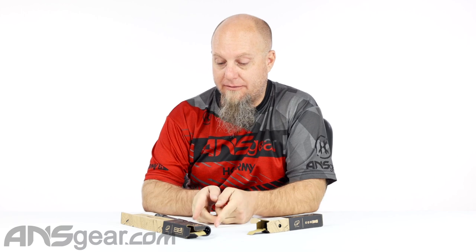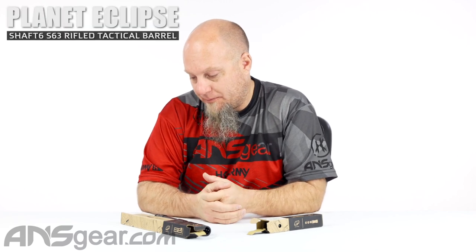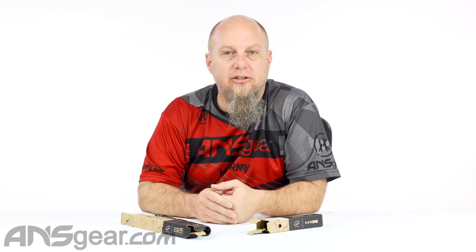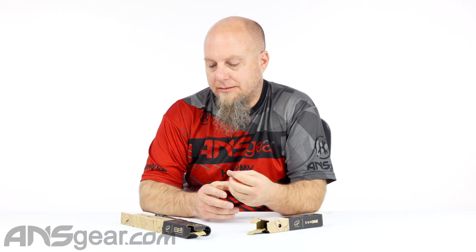Hey everybody, it's Rory from ANS Gear and we've got brand new Planet Eclipse barrels up on the table today. We have the S63 tactical barrel with the rifled insert included inside of it. This is technically a four-piece barrel, and it's going to give you more of a scenario or woodsball tactical look to it.